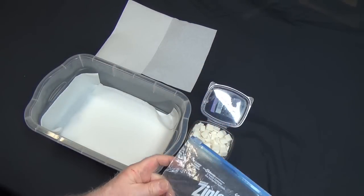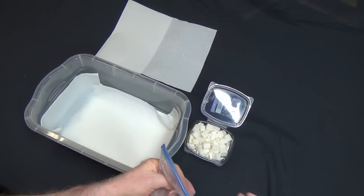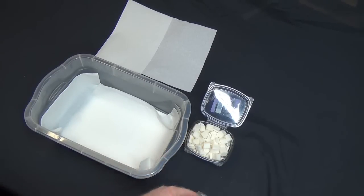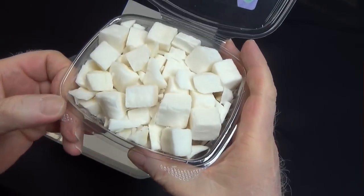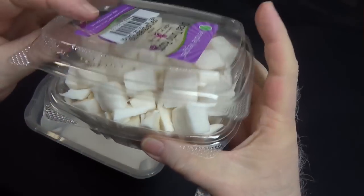Now I buy a rutabaga or a turnip and I cut it up into little pieces. Now they're like beyond hard, which means the odds of cutting yourself are just outstanding. So I scrounge around in the produce department and son of a gun, there's some idiot who actually chops these things up and puts them in a container. Here's a nice little container.